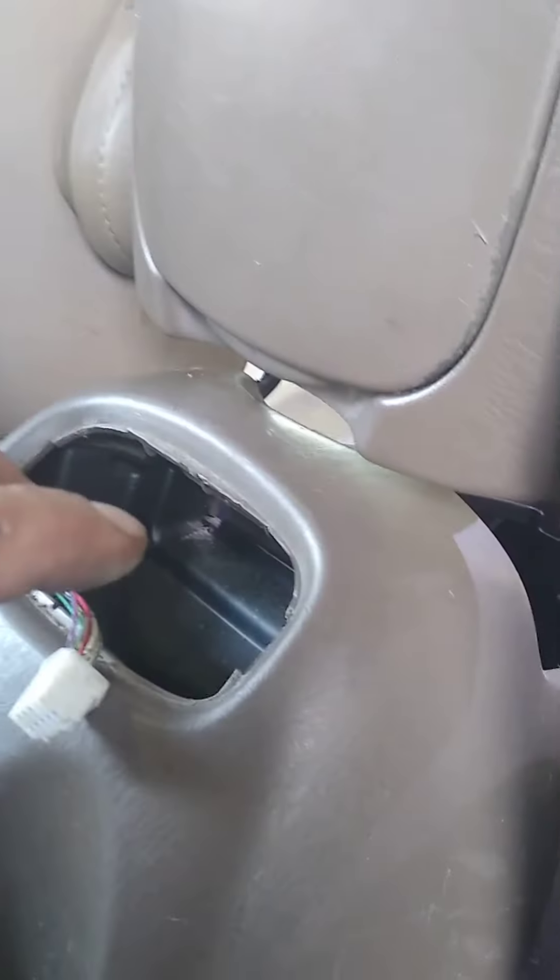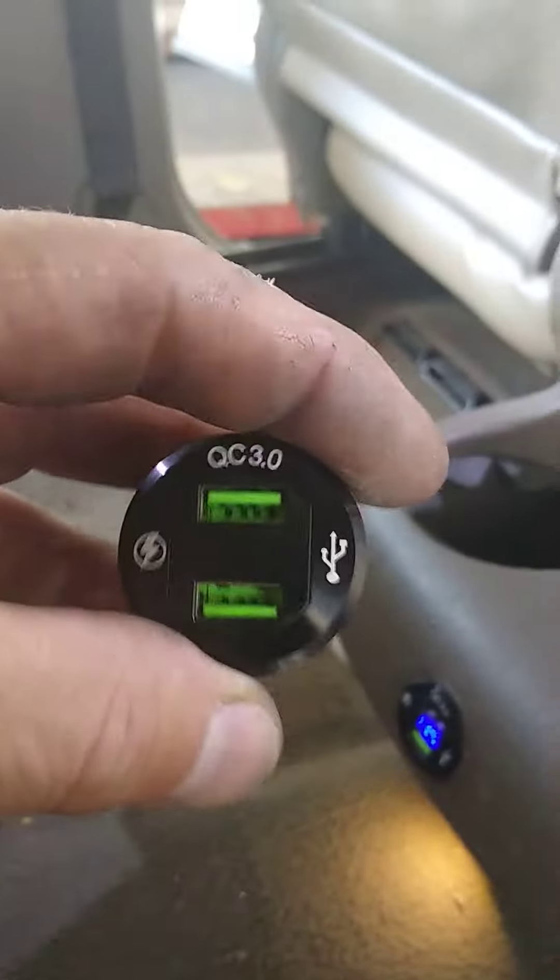Phillips screw here, Phillips screw there, and two 10mm bolts in the armrest console. I just lifted it up enough to work on it. This was a nice addition for your passengers in the back. Thanks for watching!